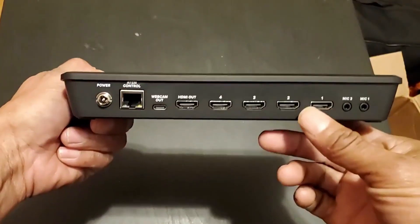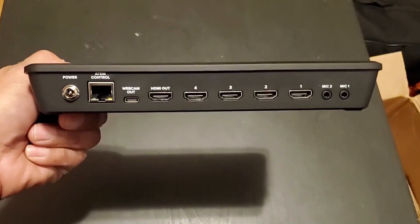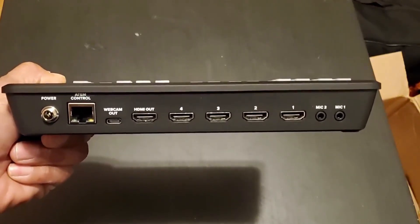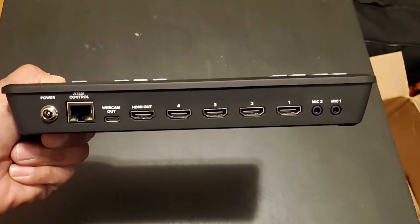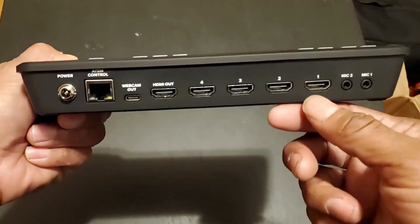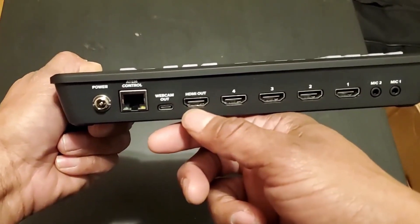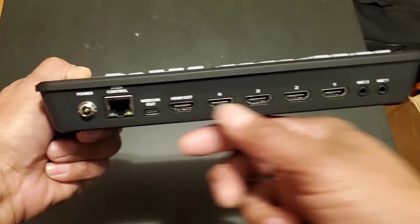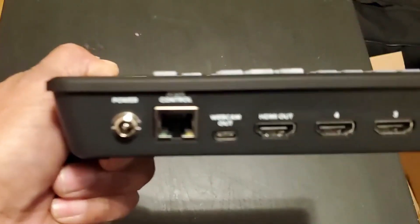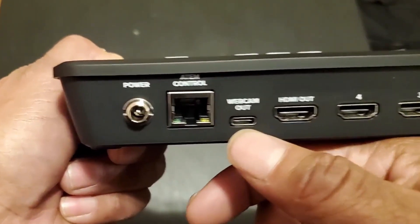Now this is the back. These are the four inputs — one, two, three, four — all HDMI. If you're using an iPhone and want to mirror the screen to the LED panels, you need a Lightning or Thunderbolt to HDMI adapter. Everything has to be HDMI. This is the HDMI out — you can connect a monitor here and see what's coming out as you switch between inputs.